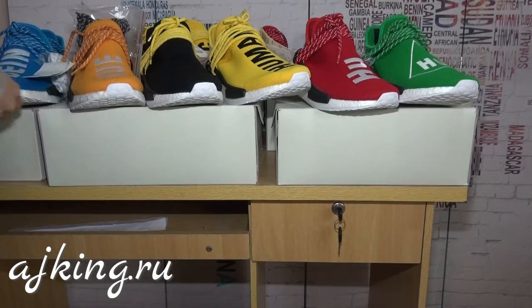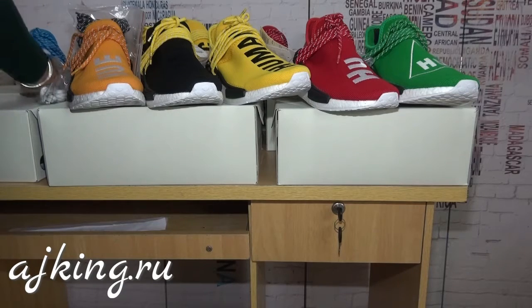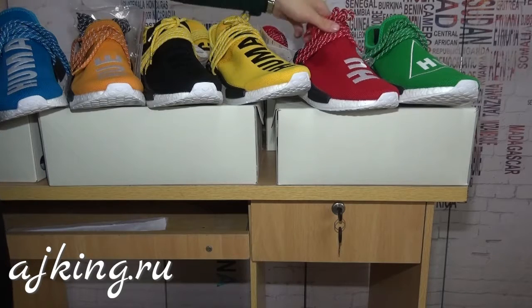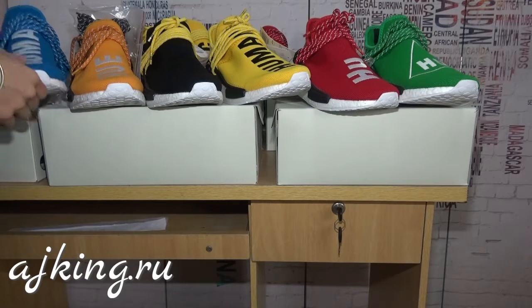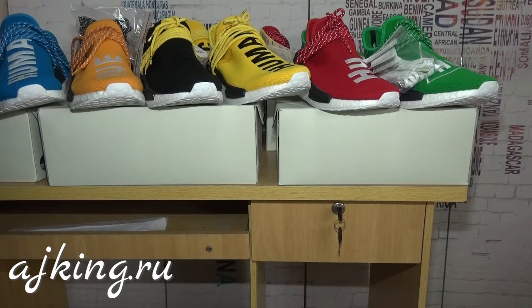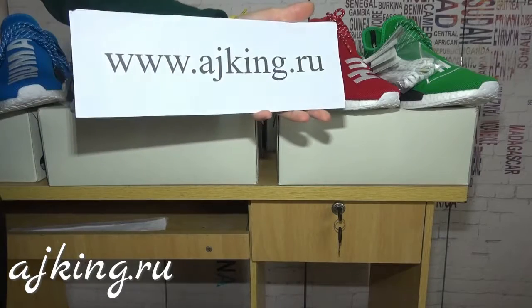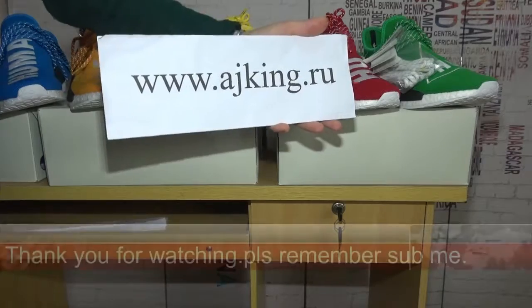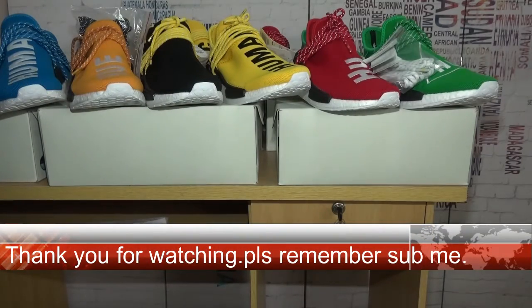So as you can see, these six colors are all the same VS1 quality but with different uppers. They are very hot and very nice. No matter which color you like, we have them in stock and all sizes are available. Don't hesitate to contact me — I'll offer you guys the best price. Thank you for watching, see you next time, bye!